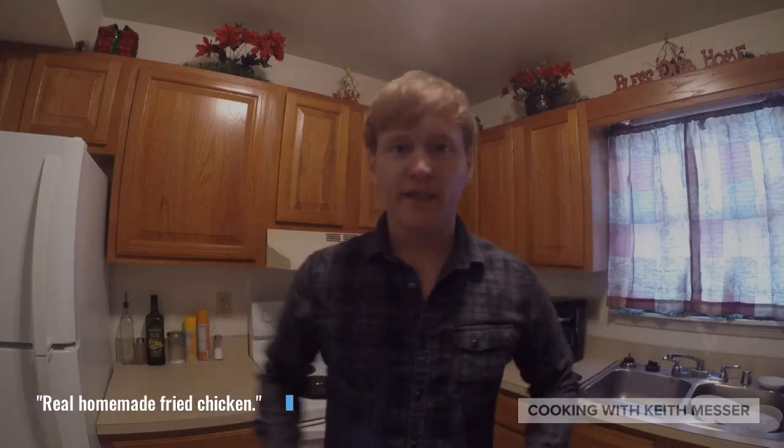Alright guys, today we are going to make fried chicken. Very quick, very easy. You all will probably love it, I hope so.